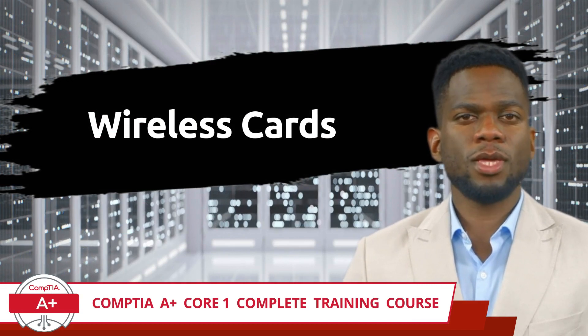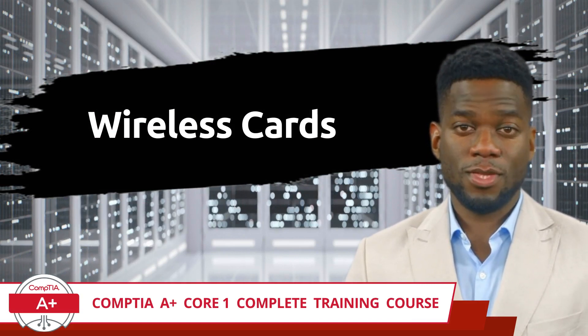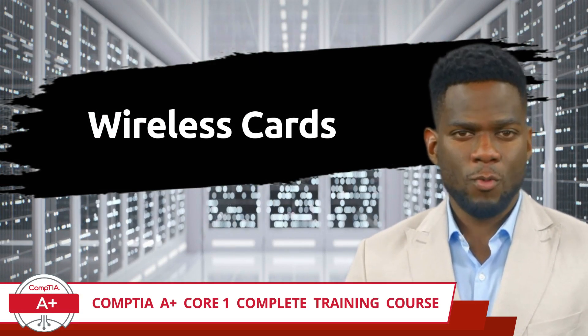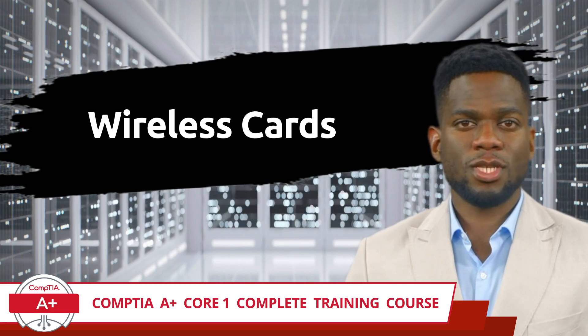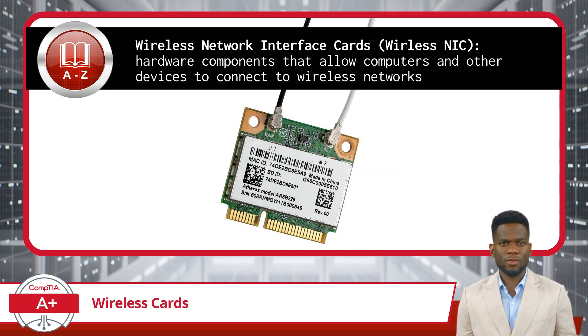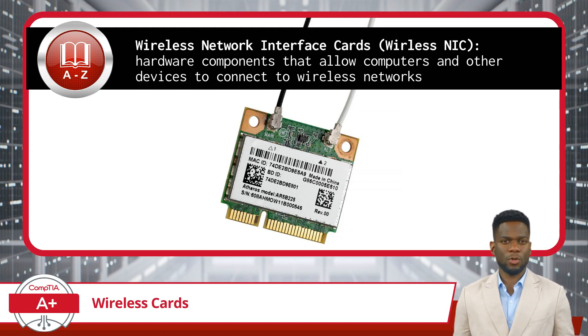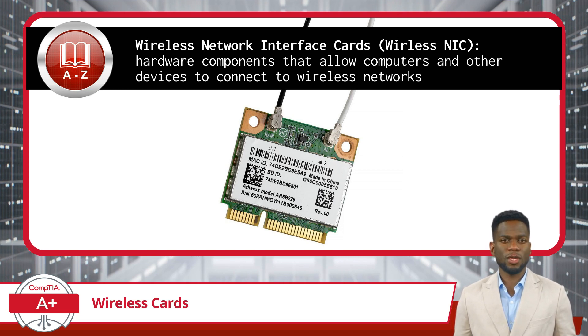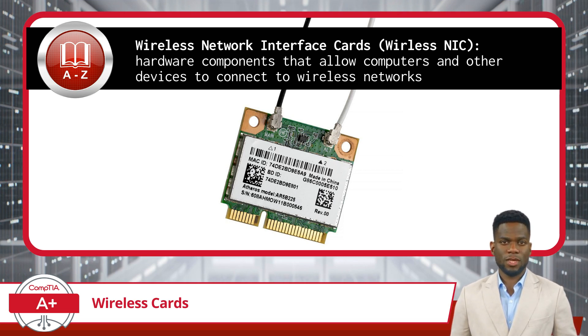CompTIA A Plus Core 1 Complete Training Course, Exam Objective 1.1: Given a scenario, install and configure laptop hardware and components. Wireless Network Interface Cards, also known as Wireless NICs or Wireless Network Adapters, are hardware components that allow computers and other devices to connect to wireless networks in scenarios where wired network connections like Ethernet cables and RJ45 connectors are not available. They are typically installed inside mobile devices to connect to a variety of wireless signals.